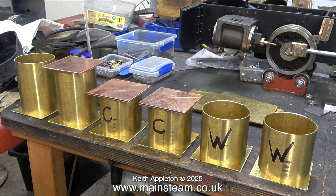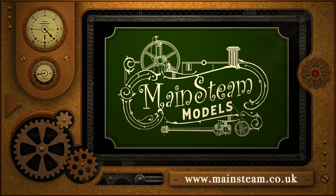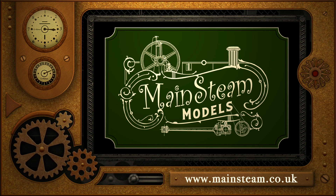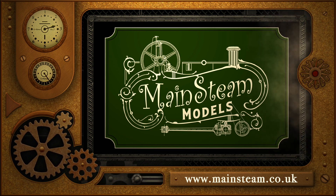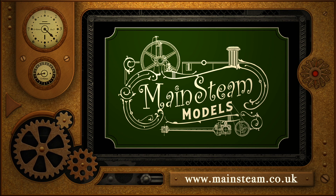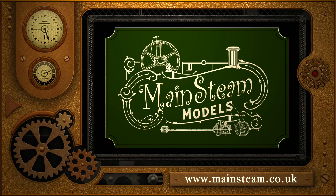And that is it for this episode, time for me to go, I have things to do. Stay safe, stay healthy, thanks for watching and I hope you found it useful. Please take the time to visit my Mainstream Models website and click on the section that says Video Playlists. By doing that you can find other videos that you may like to watch, and by using the playlists you can actually watch the videos back to back.